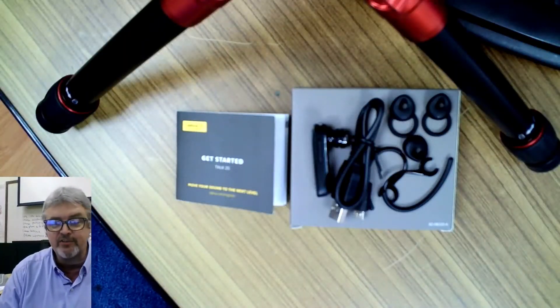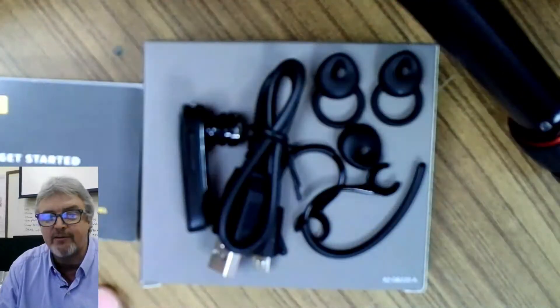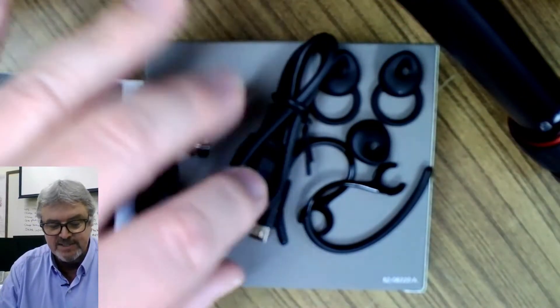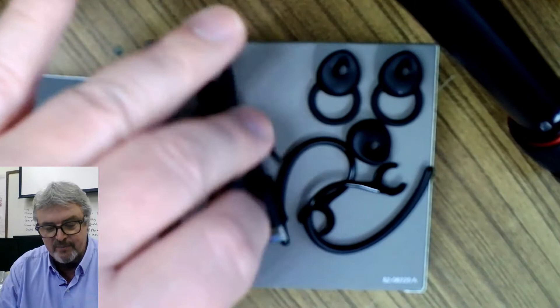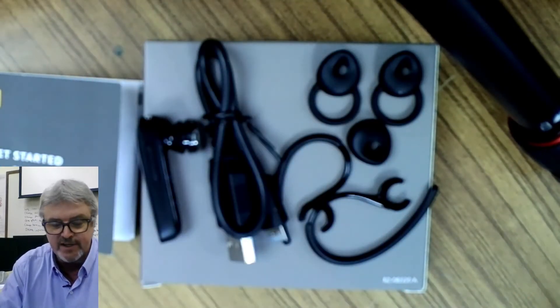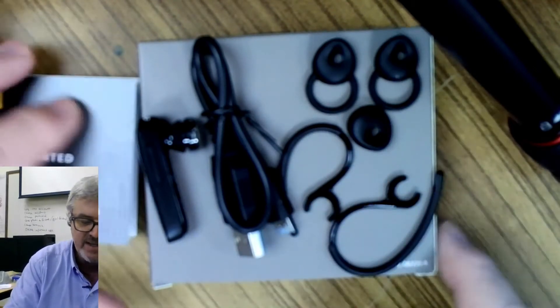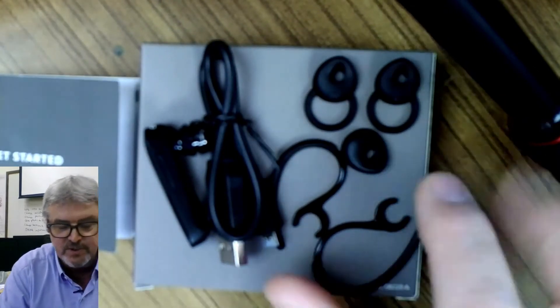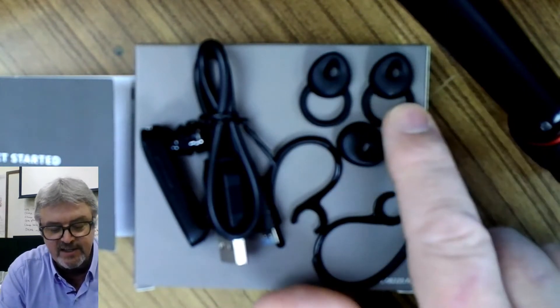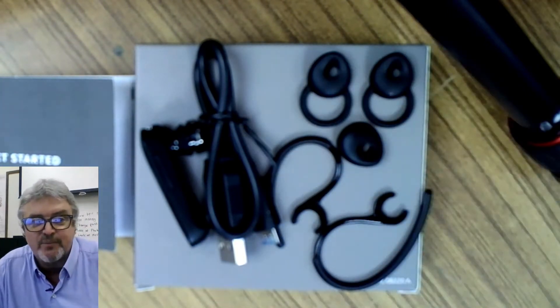Upon opening the box, you will have a book and you will also have an earpiece, a charging cable, and some ear adapters so you can fit it to your ear. There's a large one and a small one, and then there's a single one if you just want to put it in your ear. The others we'll just have to play with to find out.